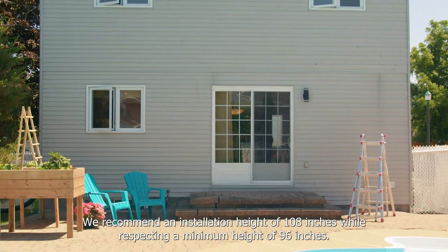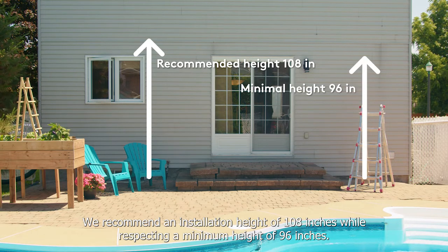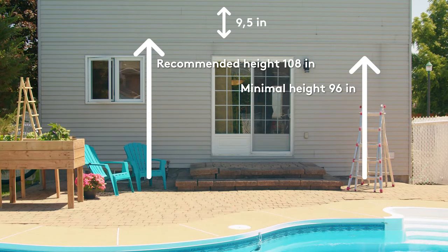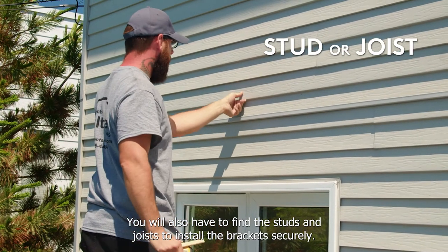We recommend an installation height of 108 inches while respecting a minimum height of 96 inches. You'll also need 9.5 inches of free space above the awning on its entire width. You'll also have to find the studs and joists to install the brackets securely.